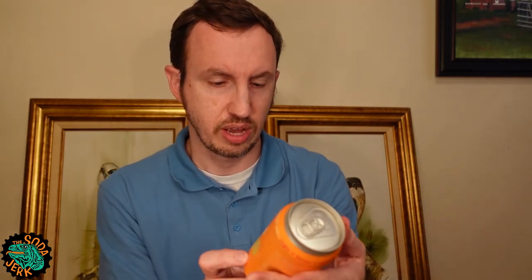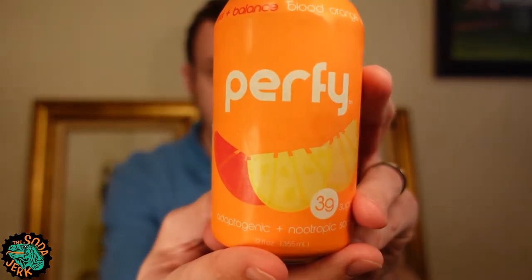The ingredients are carbonated water, blood orange juice, lemon juice, yuzu juice, allulose, sea salt, L-theanine, stevia, monk fruit, and turmeric. There are three grams of sugar in this. On this very simplified label you can see the blood orange and a lemon, and I assume yuzu.